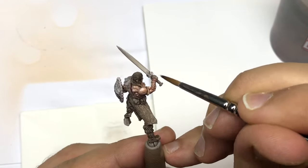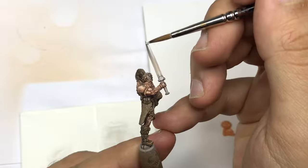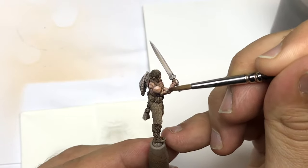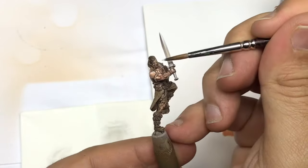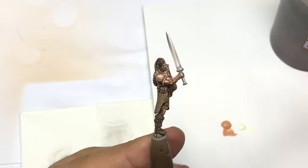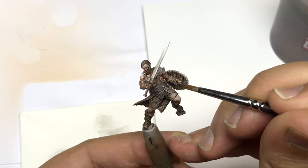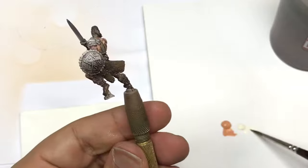With this same ivory color I push every edge to create a very good non-metallic metal effect. When you push every corner like that, you can easily see the beginning of a good non-metallic metal. I make the same on the swords, the different armor, and the shield.